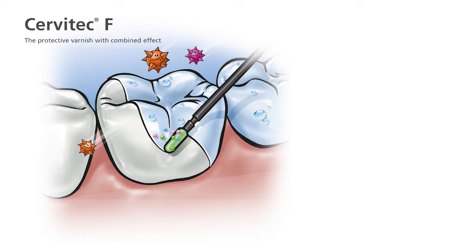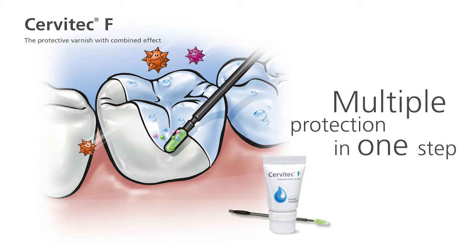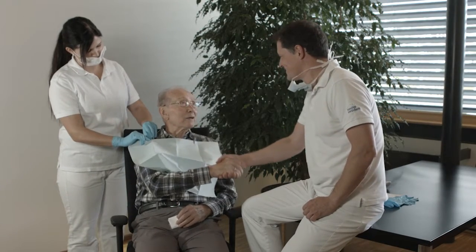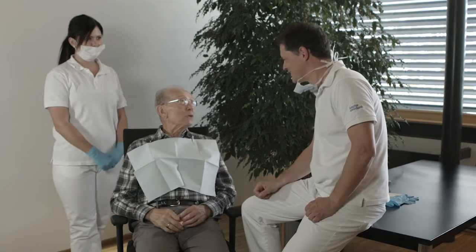The protective varnish Servitec F enables one-step fluoridation and germ control. The advanced combination of fluoride, chlorhexidine, and cetylpyridinium chloride speeds up the application protocol. Servitec F is suitable for all age groups. It is applied by the dentist or professionally instructed personnel.